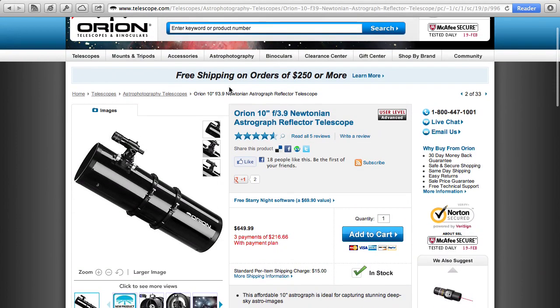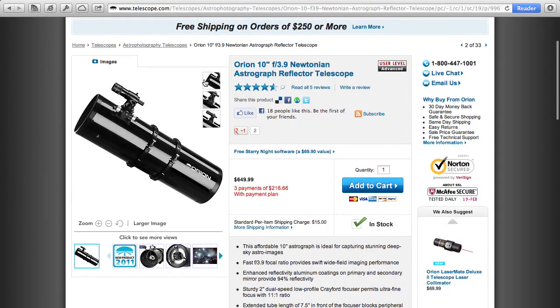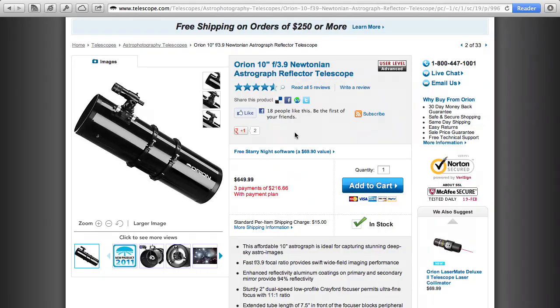All the same concepts — aperture, focal length, focal ratio, and rings — apply to all other kinds of telescopes too. Now let's shop for a Newtonian. Looking at Orion telescopes, here's a 10-inch — 254mm — Newtonian reflector at f3.9, a very fast scope, costing $650 US. That's the same price as the 80mm refractor. Multiplying the aperture by the focal ratio gives a focal length of about 990mm. For $650, this is an incredible scope and an incredible value.